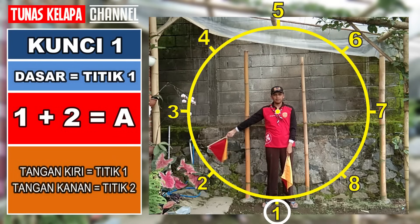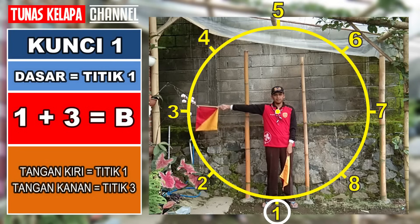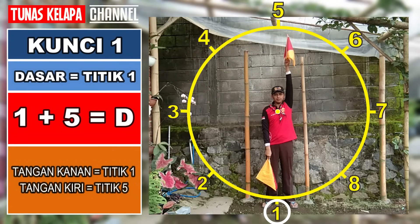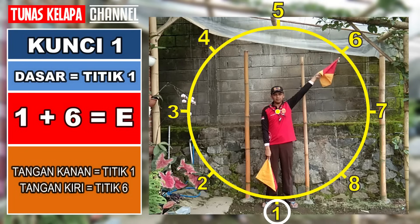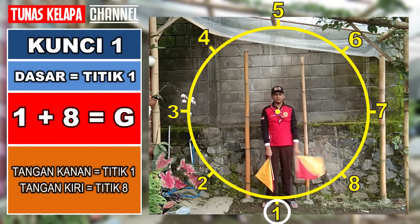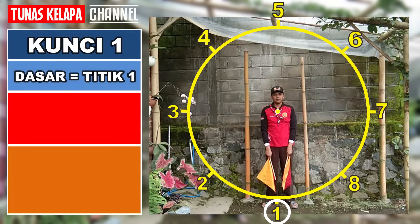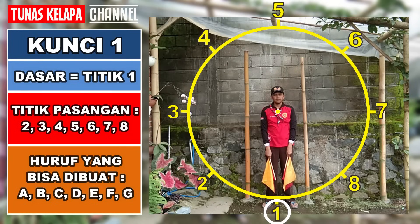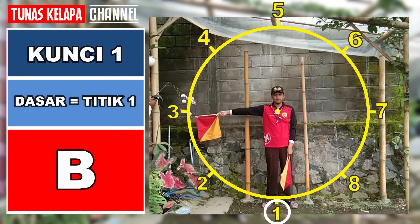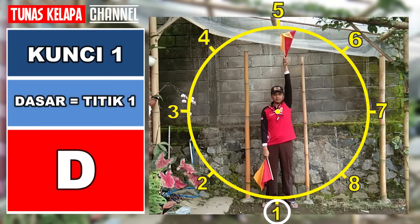Kunci 1: dasar tangan di titik 1, tangan satunya memutar. Satu dan dua: A. Satu dan tiga: B. Satu dan empat: C. Satu dan lima: D. Satu dan enam: E. Satu dan tujuh: F. Satu dan delapan: G. Untuk kunci 1, kita dapat membuat huruf A, B, C, D, E, F, dan G.